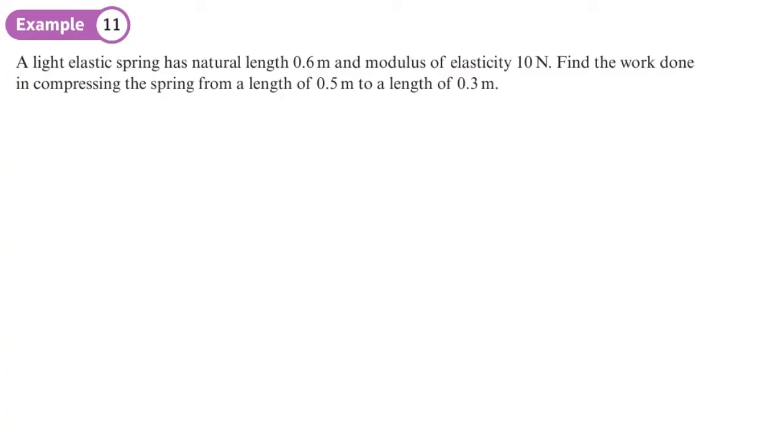Example 2: A light elastic spring has a natural length of 0.6 metres and a modulus of elasticity of 10 newtons. Find the work done in compressing it from a length of 0.5 metres to a length of 0.3 metres.